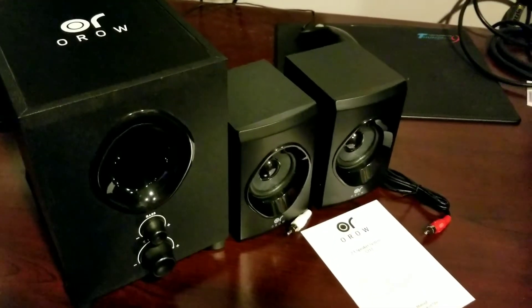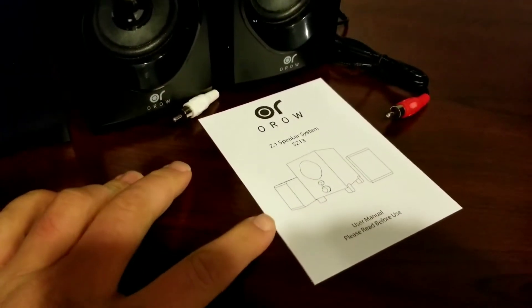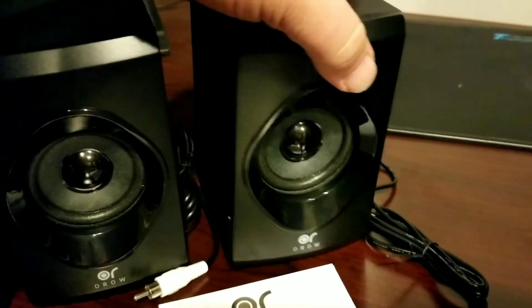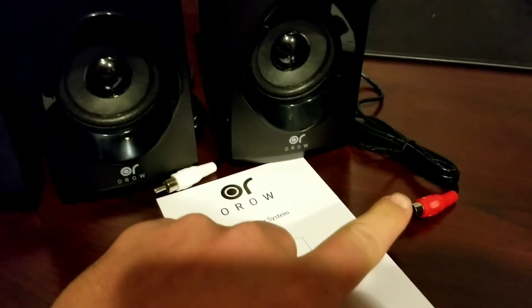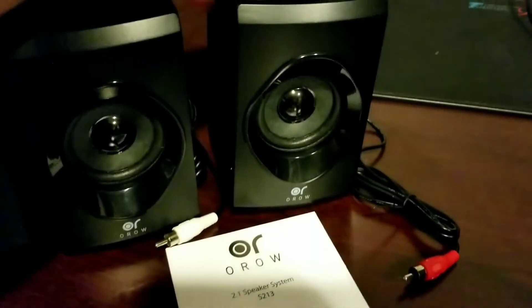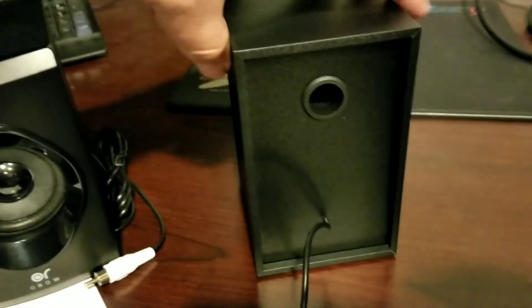Here's a closer look at what comes in the package. You're going to get your subwoofer, your left and right channel stereo speakers, and then this instruction manual. What I like about the speakers is that they do have the exposed driver — I think that's a pretty cool look as opposed to having some kind of mesh over them. The right and left channel RCA plugs are color-coded to make sure you're plugging them into the right spot. On the back there's a little air tube to let the speakers work a little bit easier.